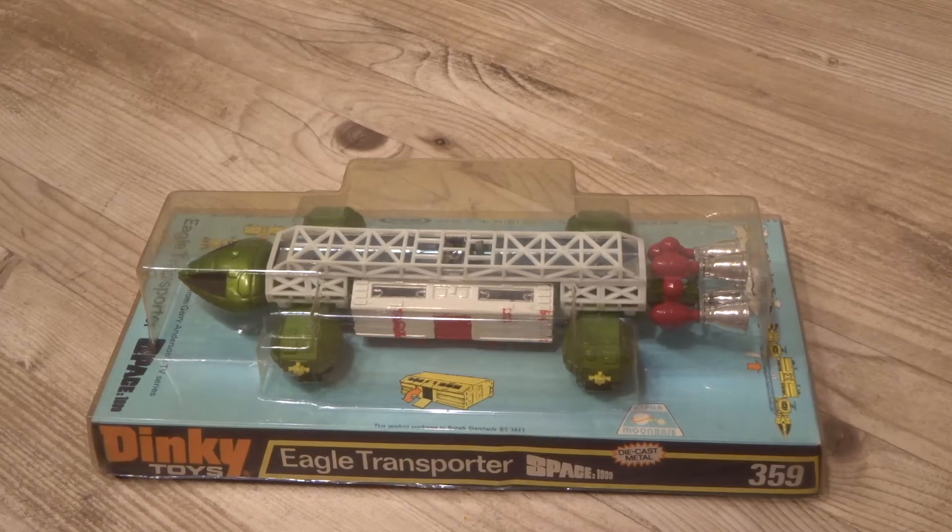This version is actually so old that it predates the one I had growing up, and you can tell that by the colour of the RCS thrusters on the green landing pods, and by the fact that its big engines at the back are chrome rather than red.